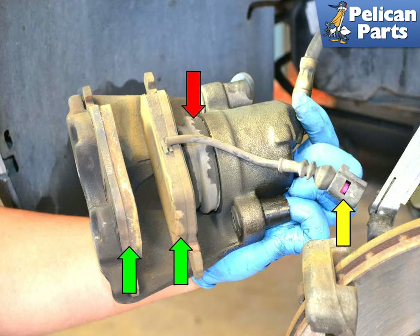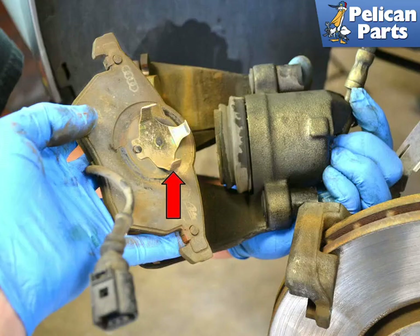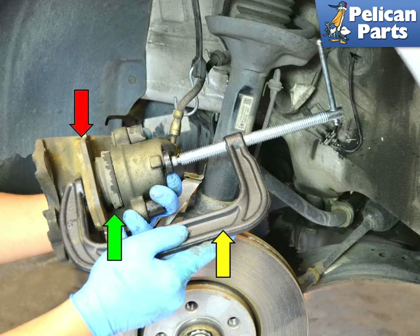Don't forget to check the condition of the rubber boot protecting the caliper piston. The inner pad has a clip that inserts into the caliper piston. The new pads will be thicker than the old ones and will necessitate pushing the brake piston back into the caliper to make room to get them over the disc. Use a large C-clamp and one of the old brake pads to compress the piston back into the caliper.